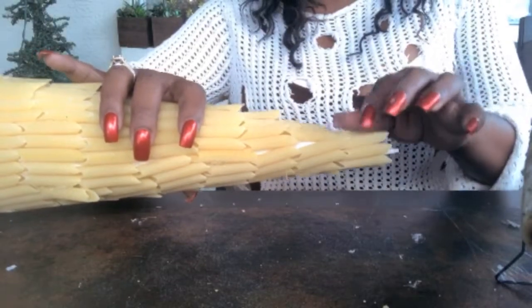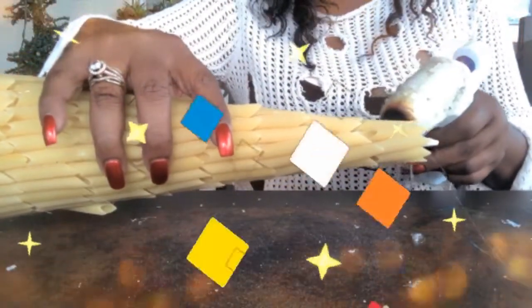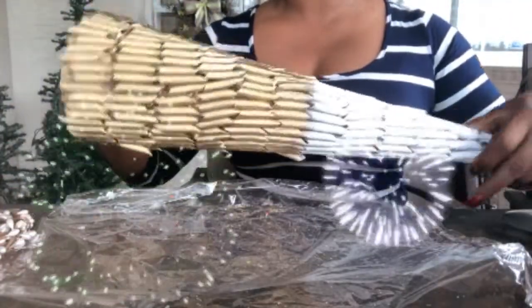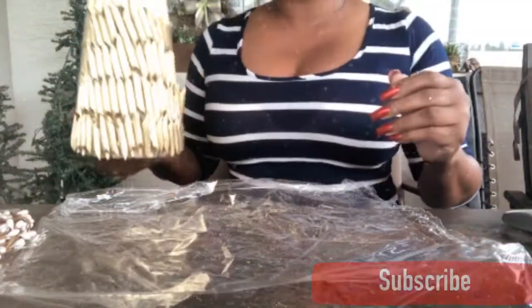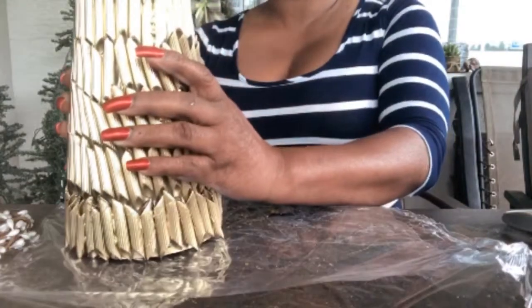I'm just going to finish this up, spray paint it, and then come back and let you take a look. I left this overnight to dry and I really love the way that it looked. I went ahead and spray painted it two-toned and love that.